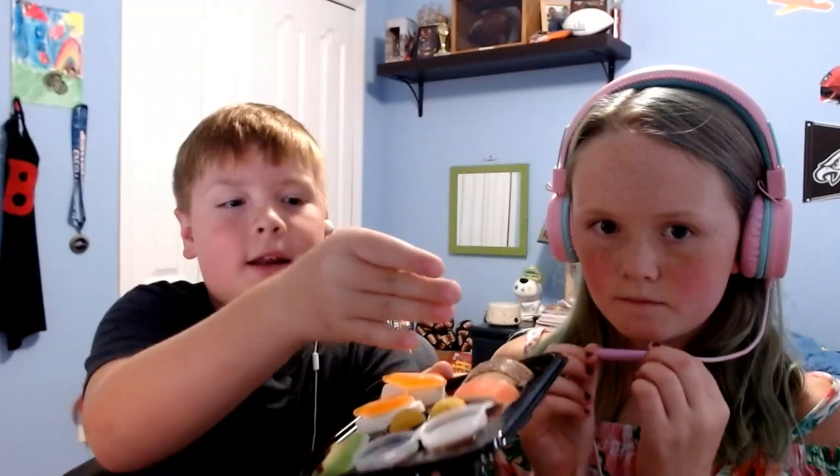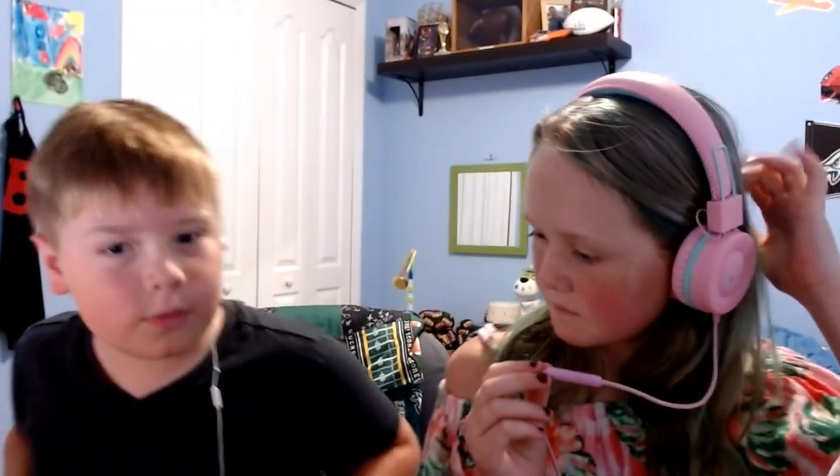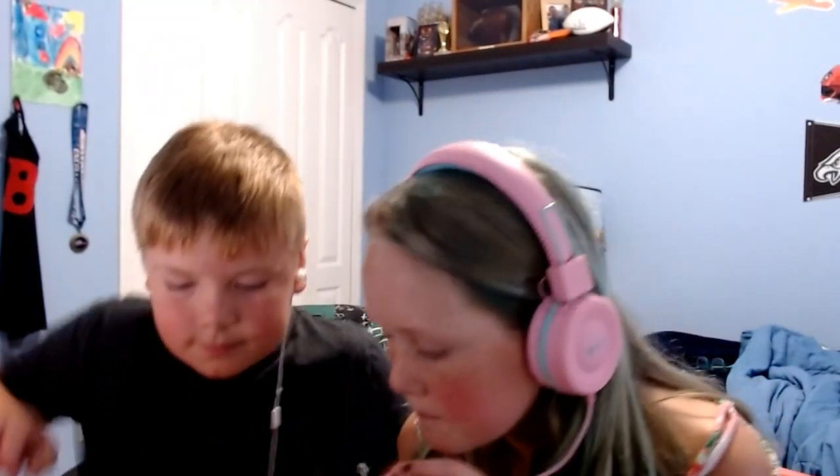The first thing we're going to start off with is the California rolls. There's a red one — I'm guessing salmon — and a brown one. Which one do you want? I'll do the red one. Okay, they're sticky — this is going to be a sticky video, guys!